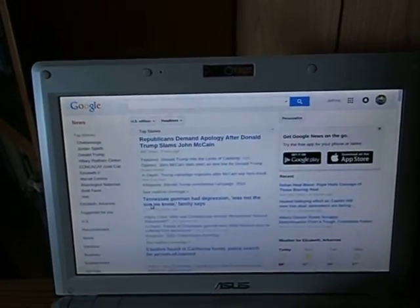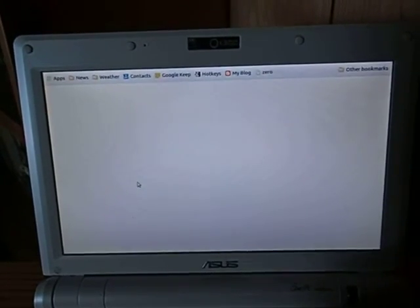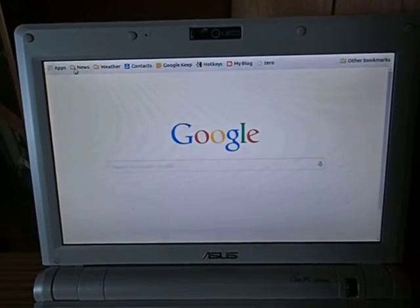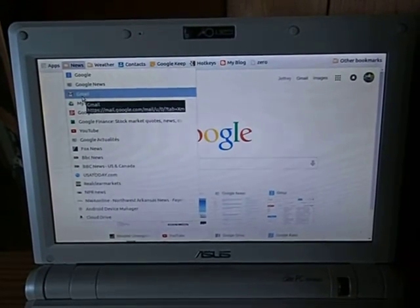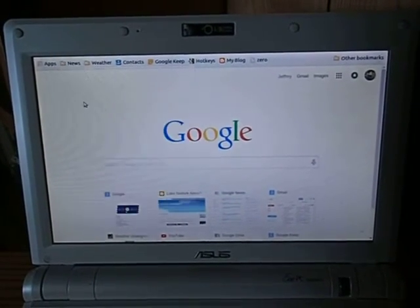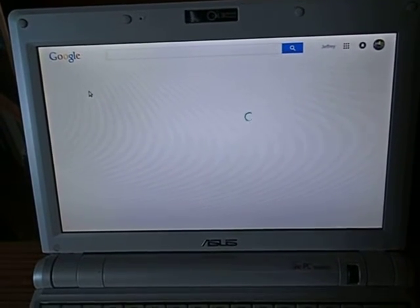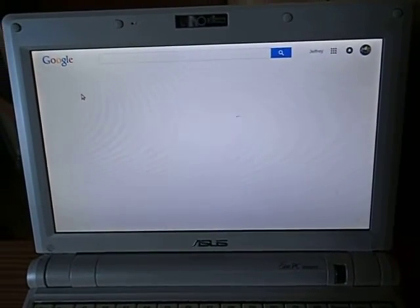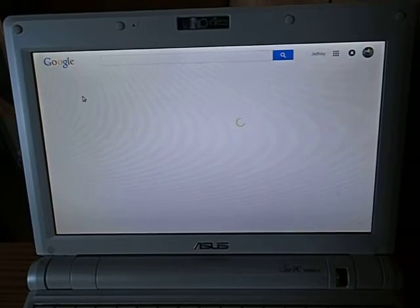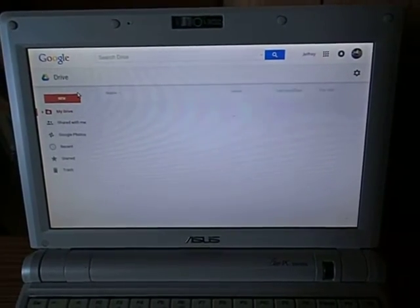If I decide that I want to do something a little more sophisticated with my Chromebook, I can go in and open up Google Docs. I've got this set in a link to Google Drive in that little menu. And you can see that Google Drive comes up pretty quickly. I have a lot of files and it does spin a while while it's trying to bring up those files, but here they come.